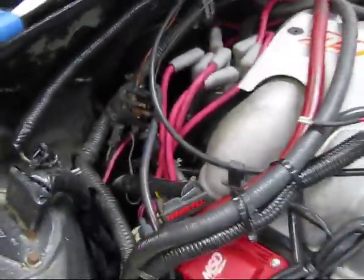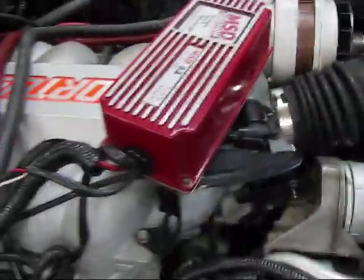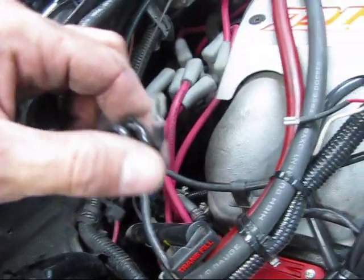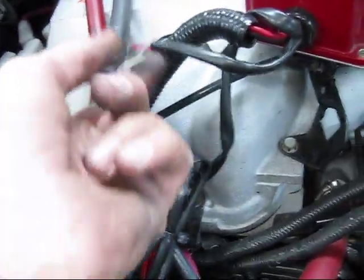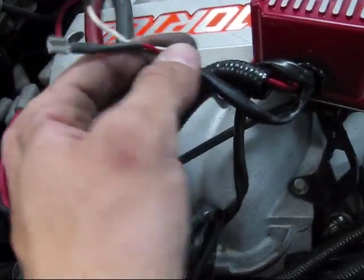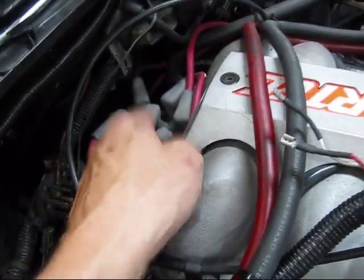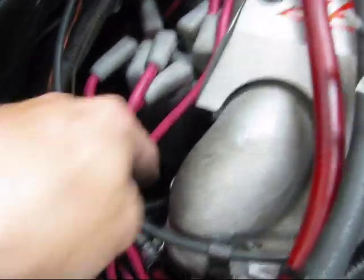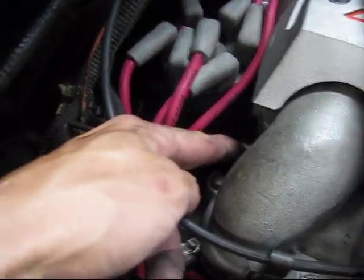Now we're going to play with the distributor. I just took off the ignition box — I only had to unhook the tach output, and it's just a quick connector. I also disconnected the feed in and the signal in from the distributor to the control box. Just to have room to work, I also took off one of the vacuum lines on the back of the intake.